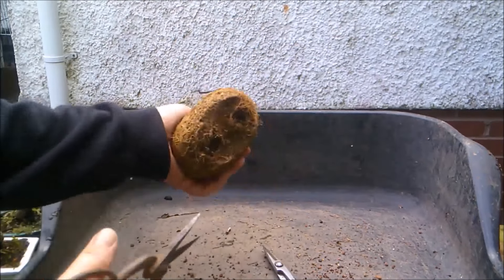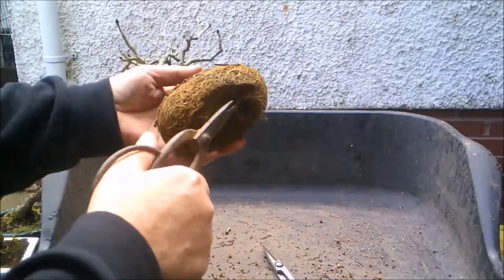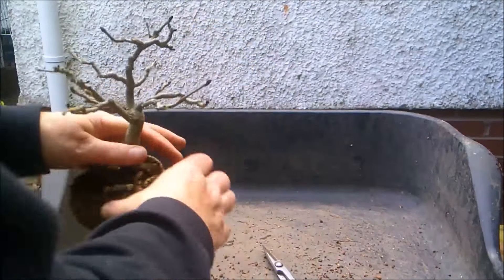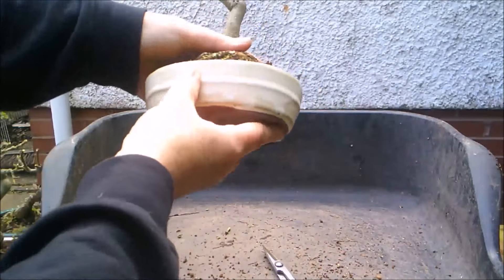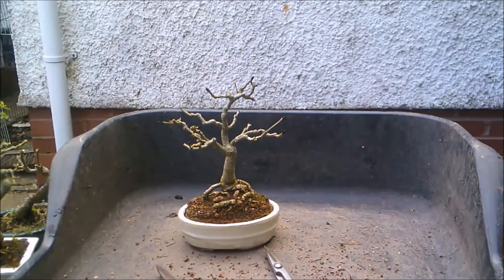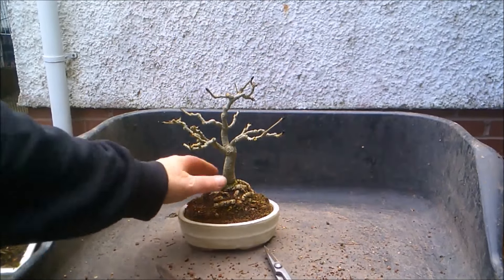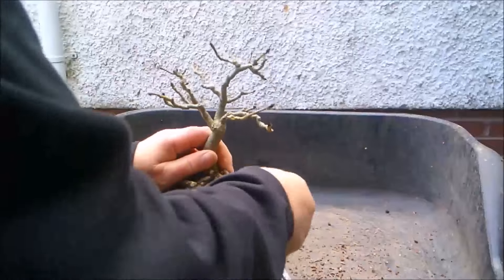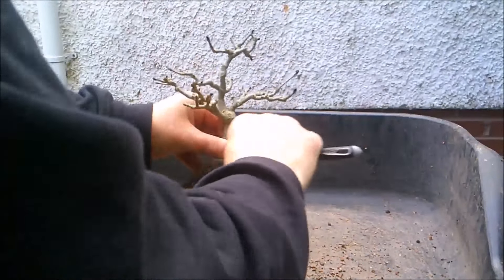I'm not going to have to do a lot to fit this into the pot, apart from reduce the height of the root ball. I'm going to start by brushing away some of the soil on the surface to expose maybe a little more of this weird root base.